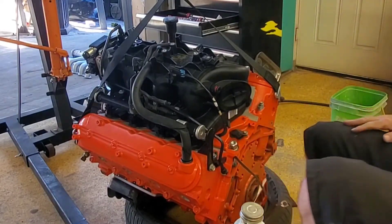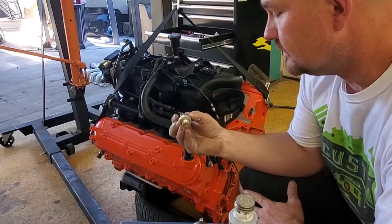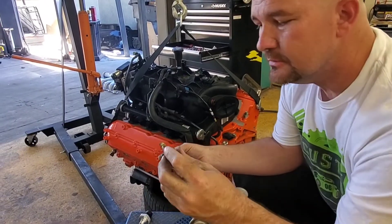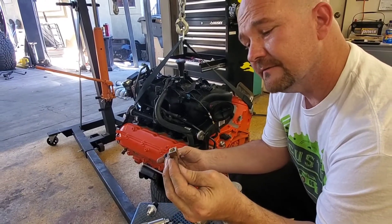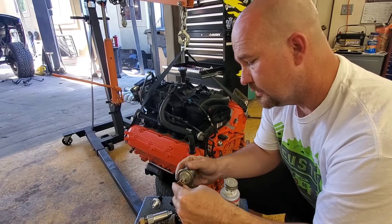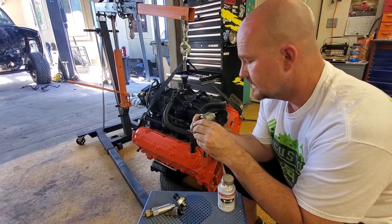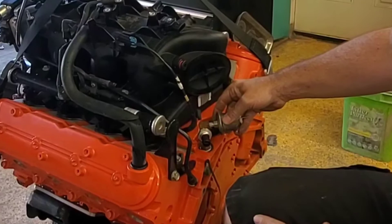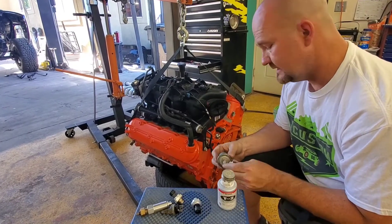So what I did here — this is the original oil pressure sender. What I ended up doing, because I want to run two senders, is use this adapter that came off my small block Chevy — it originally came off the 350 that was in this truck. I'm gonna put one sender on this side and the computer's sender on the other, and run both. If you guys don't like it, let me know in the comments.